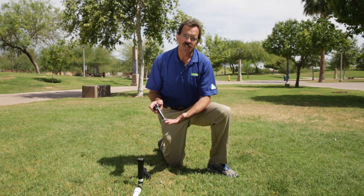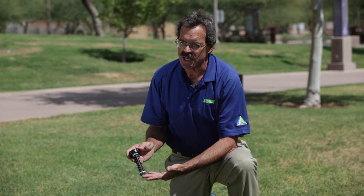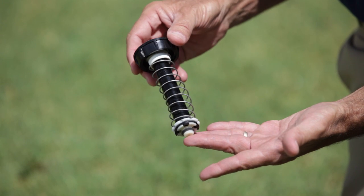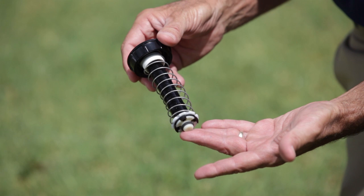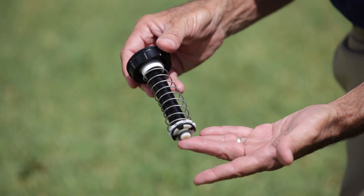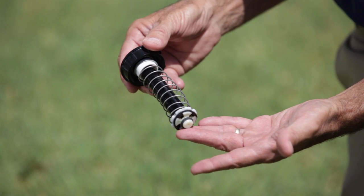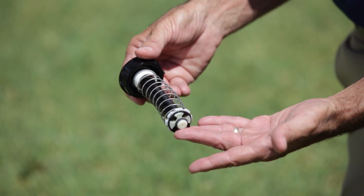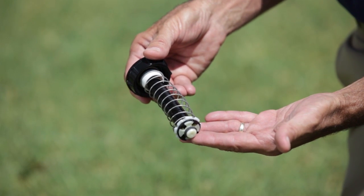This feature is designed to help prevent low head drainage where you have elevation changes. The Stop-O-Matic feature is a check valve in the bottom of the head, which when the head retracts and the irrigation cycle is finished, it seals off the bottom of the sprinkler head, trapping the water in the line despite the fact that you have elevation changes.